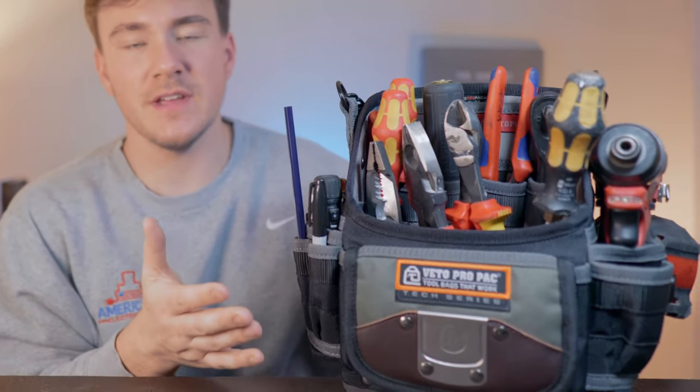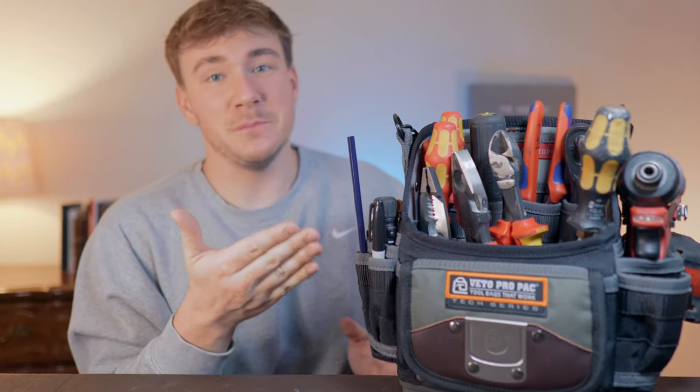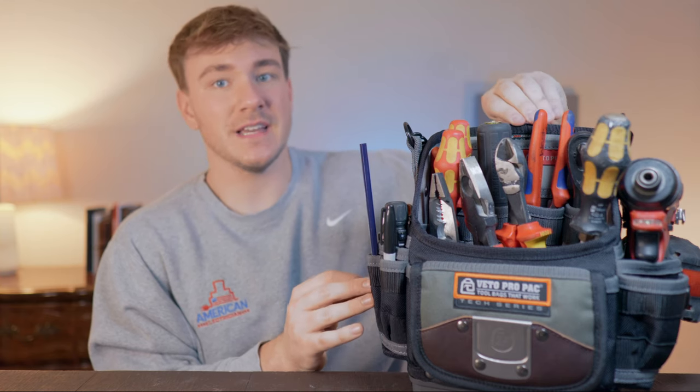The first thing you're going to need is a tool bag — you have to have some way to carry your stuff. I'll mention my favorite versions; some are a bit pricey, but get whatever works for you. This is the Veto Pro Pack TP6B. I love this bag — it's a fantastic open bag with a little hook that holds all my tools.